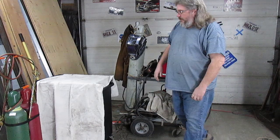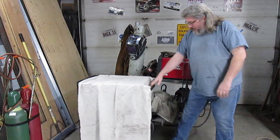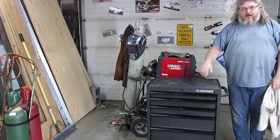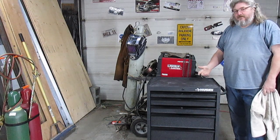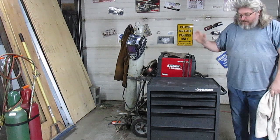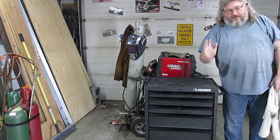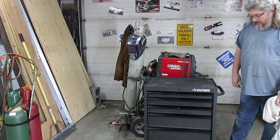So I was watching a video on YouTube on a welding channel, and on his home unit, he went and put all this crap on a toolbox. Hopefully, by the time this is all said and done, we're going to have the welder and the bottle and all the junk that's scattered all over my garage onto this. Right now, it's horrible. So anyways, turn this into the new welding cart.